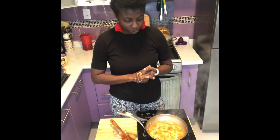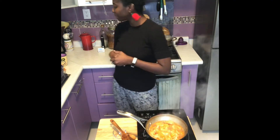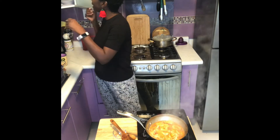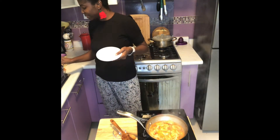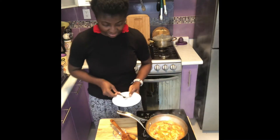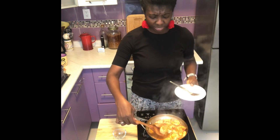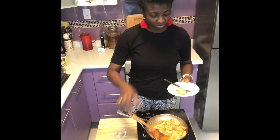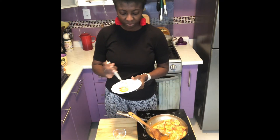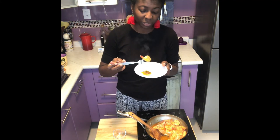Oh my gosh, this is so delicious — it's finished cooking. I'm going to go ahead and do the taste test. The sauce that I prepared and cooked was tasty. I'm going to have this with dumpling and green banana.